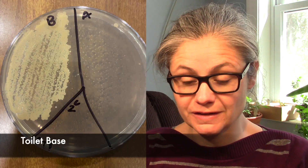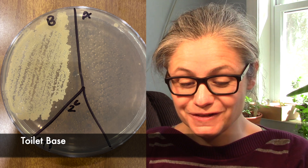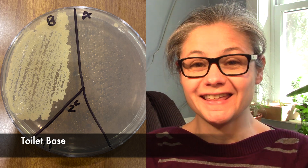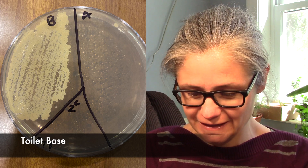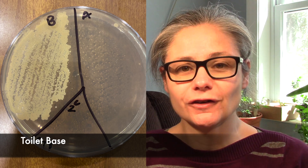Next up, the toilet base. This is a fantastic result. You can see the before section loaded with bacteria. In the after section, there are very few — I really think I see maybe two bacterial colonies in the after section. Dollar Store wipes does an excellent job at disinfecting my toilet base.